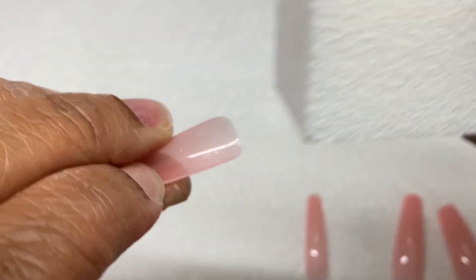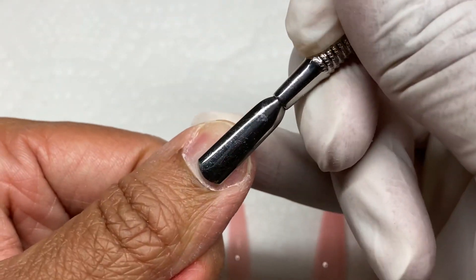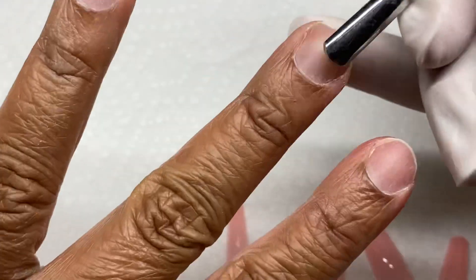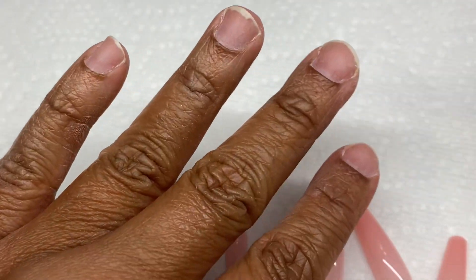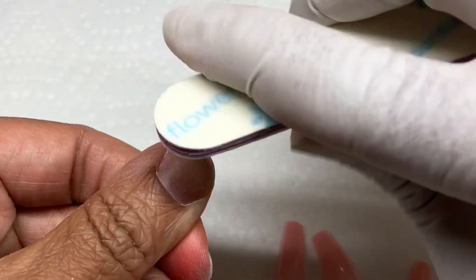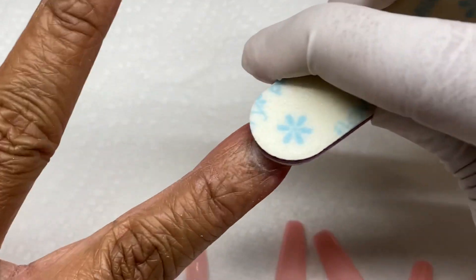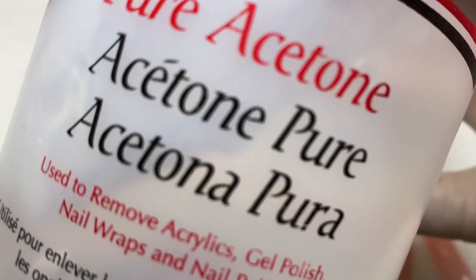I started by using the e-file to rough up the surface of the nail, but for DIYers at home who don't have professional tools, just buff it to create a rough surface for better adhesion. I pushed back my eponychium — the actual skin — and scraped off any cuticle, which is the dead skin on the nail plate, then buffed the nail.